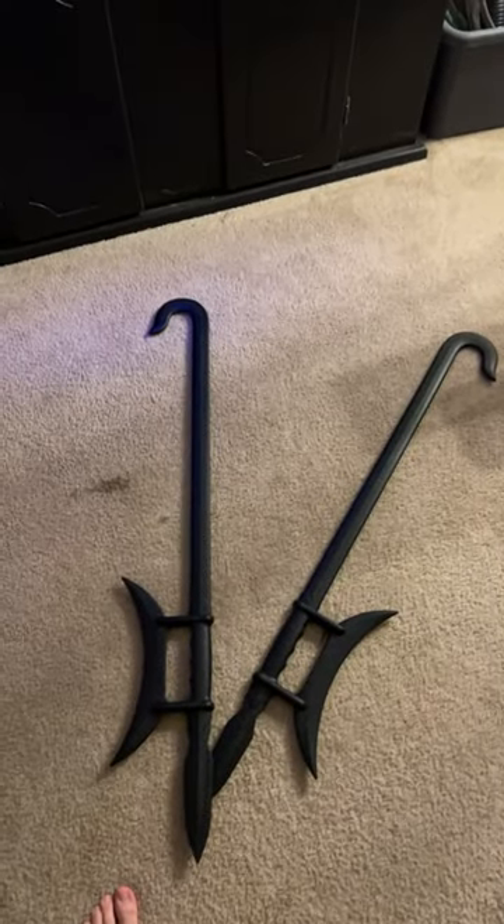I found actual hook swords. It is really cool, dude. You can actually hook them together, swing them and they won't come off, and it has a cool little axe tip — so you can upper slash and slash it down.